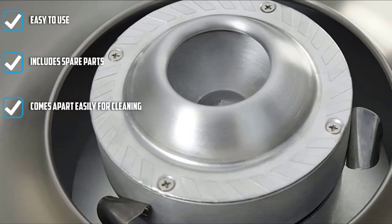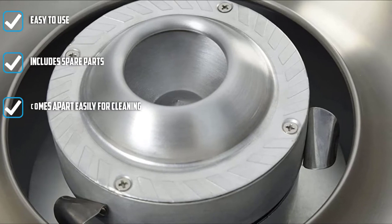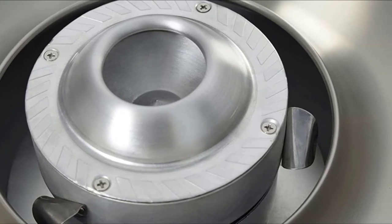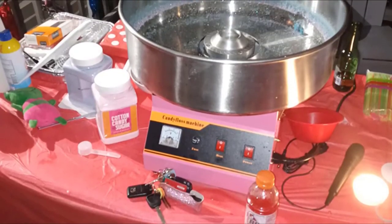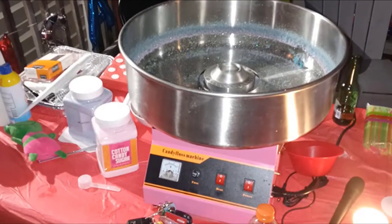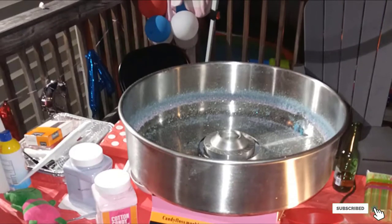It even works with sugar-free hard candies, so everyone can enjoy cotton candy, even those avoiding sugar. Of course, you can also buy colored and flavored flossing sugar to make cotton candy that tastes just like the confections you find at a carnival or fair. The machine comes apart easily for cleaning and comes with spare parts and a sugar scoop.